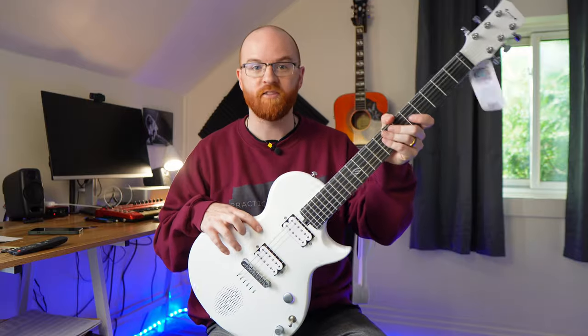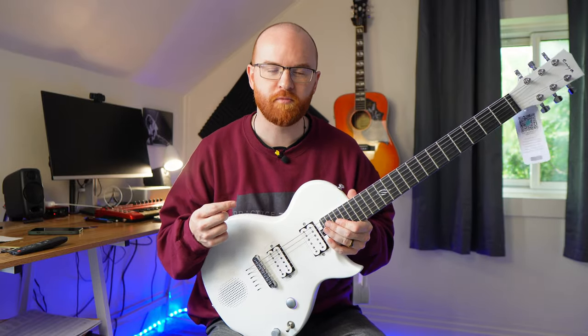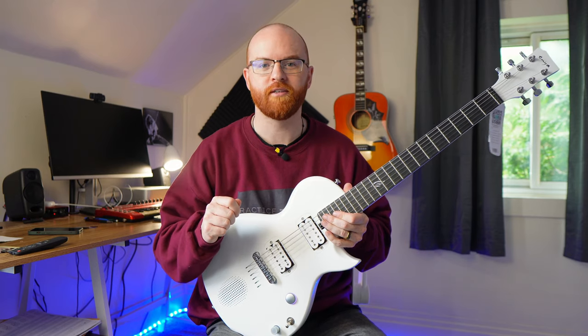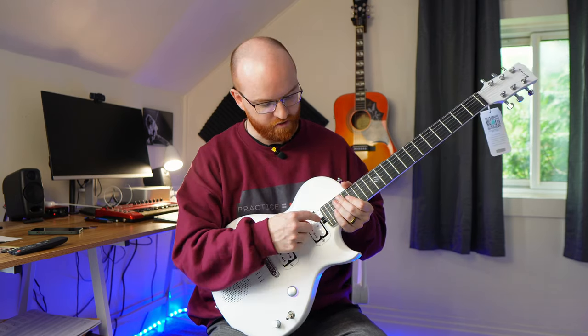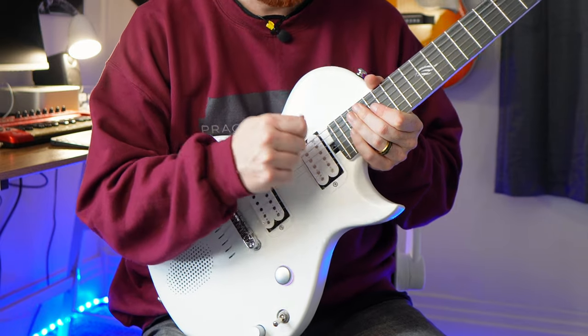The neck and the body are carbon fiber composite, so you don't have to worry about temperature, humidity, and stuff like that. You could play this outside in the winter and not have to worry about it. I have another carbon fiber acoustic guitar that was sent to me before, and it doesn't have a truss rod. I was very happy that this guitar still has a truss rod in the neck, and it's heel mounted, so extremely easy to access.